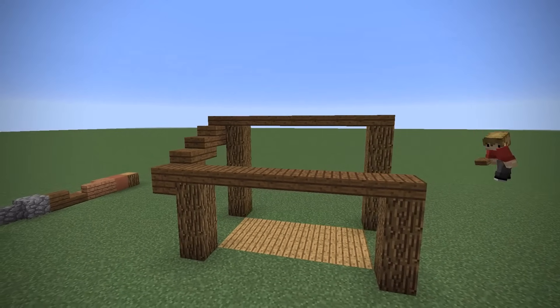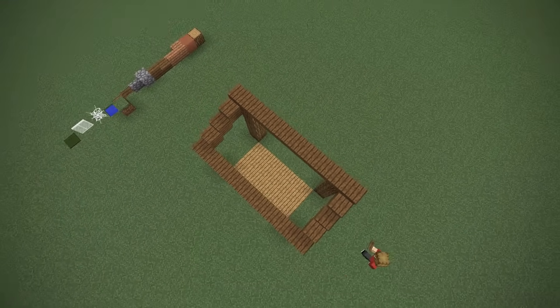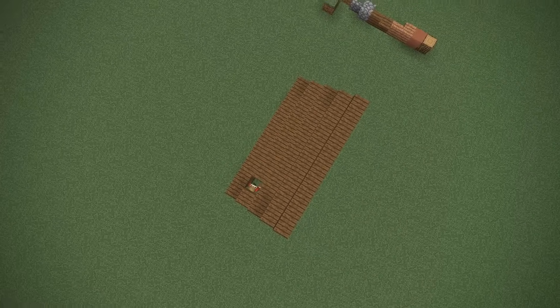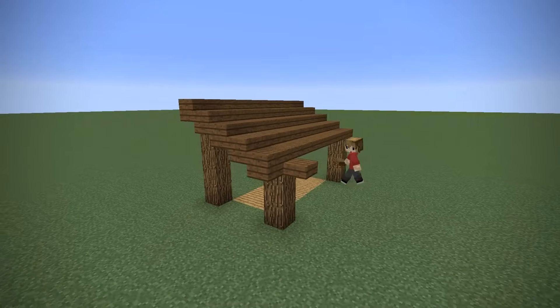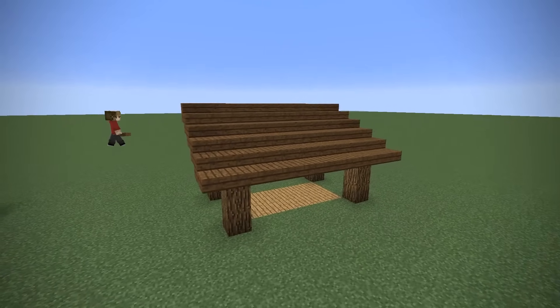We then go ahead and link up the rest of the frame and simply fill in the middle. We're going to come back to the roof because there will be some extra work done later as an additional detail. But for now, we can create two little overhangs at the front and the back — they don't need to be anything too special.